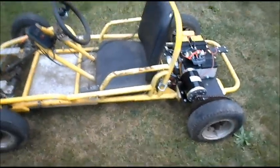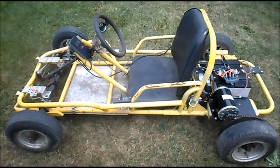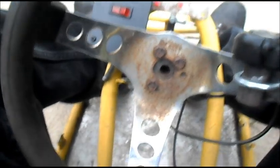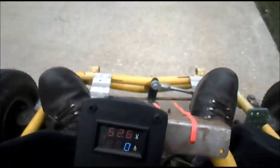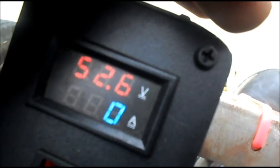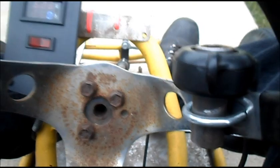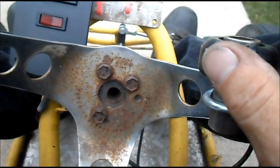This is the first test drive with the 48 volt 1,000 watt motor. Alrighty, we are ready to roll. We got the GPS. We got our meter on — it's showing 52.6 volts. Pop the switch on. We got our thumb throttle.